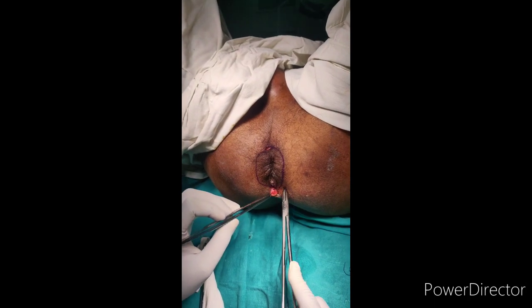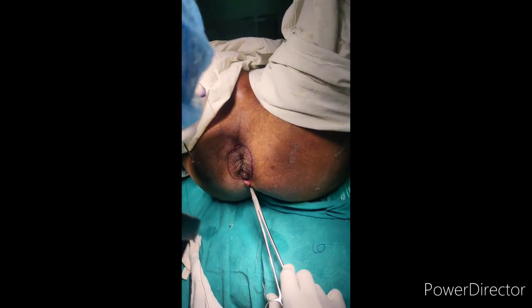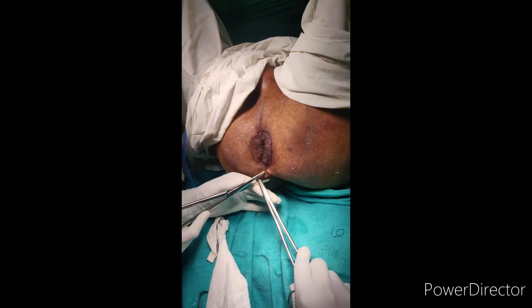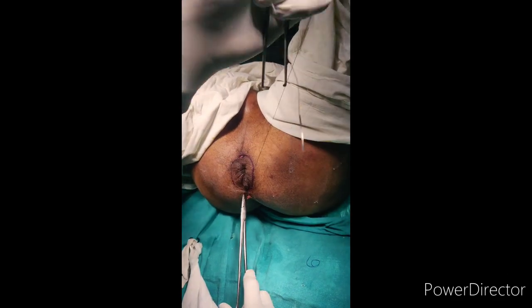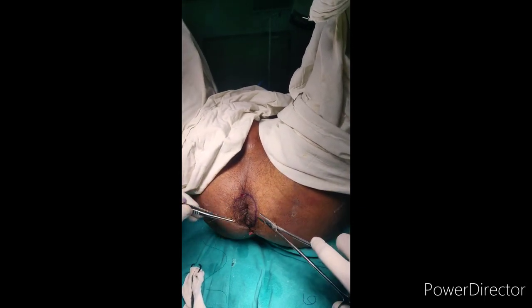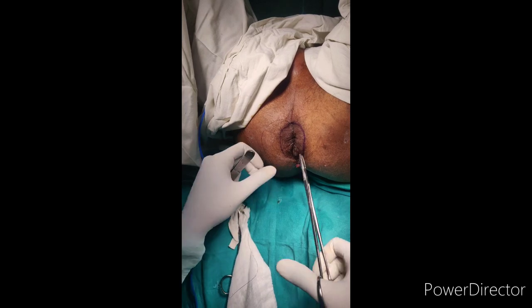The goal of this procedure is palliation. It is not indicated in cases of adult rectal prolapse due to higher recurrence rates. Good results are seen in high-risk, very debilitated patients and children. This procedure was done for teaching purposes. After the first stitch is complete, the entry and exit points are closed, cleaned with betadine, and the procedure is completed. Thank you so much.